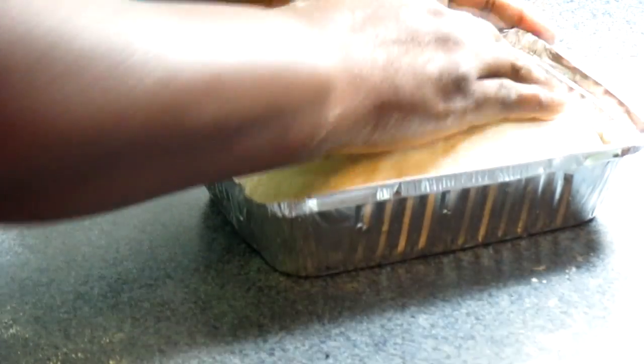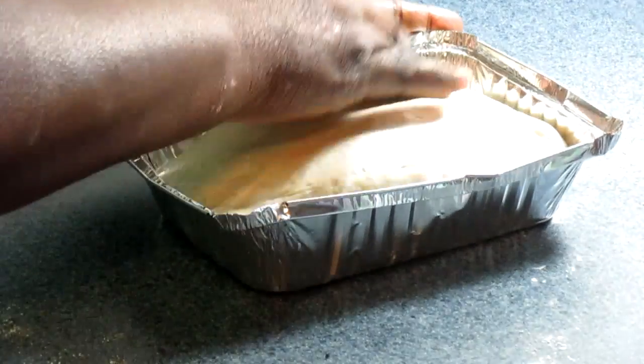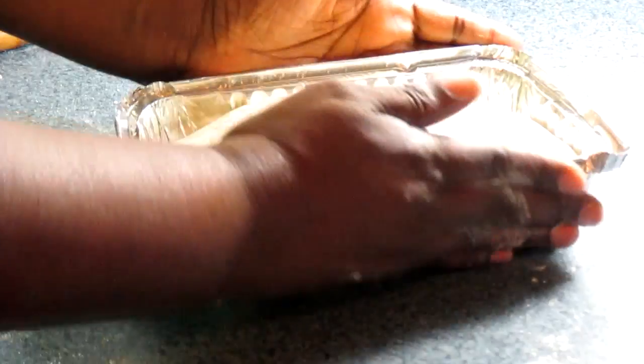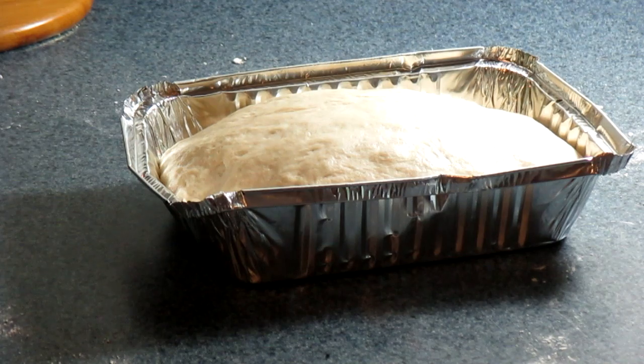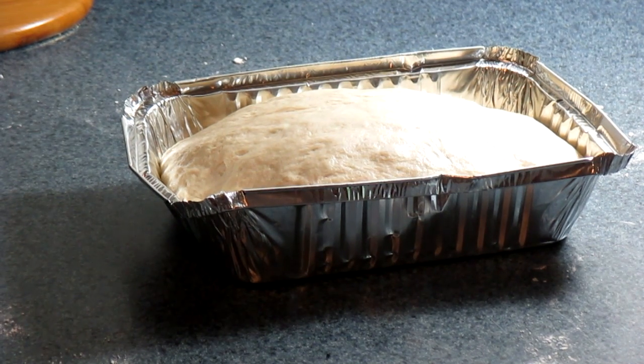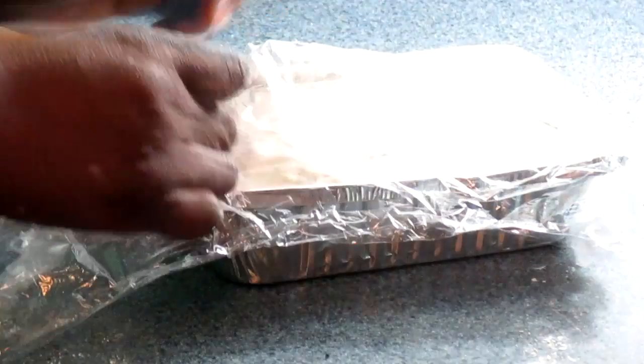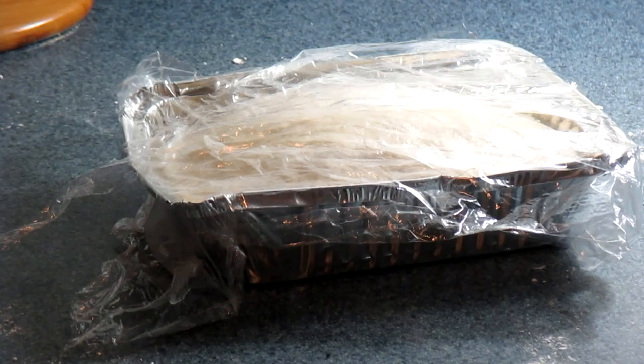I'm going to let this dough sit for another 15 minutes to rise again. Do the same method as before — put your plastic wrap back on top and cover it with a towel, just like that. Leave it for 10 to 15 minutes and let it rise again, then put it in the oven.